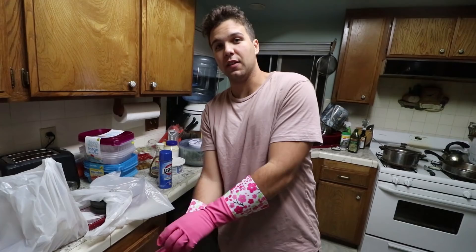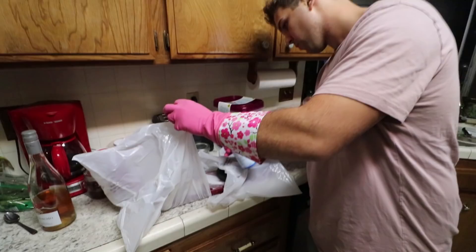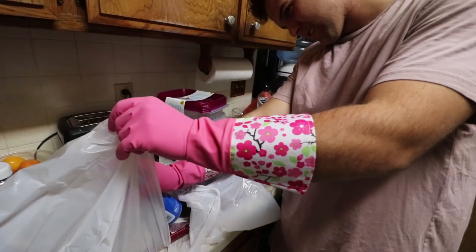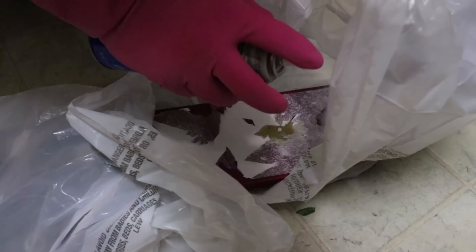When you mess with oven cleaner, one thing you definitely want are gloves to protect your hands, because if this stuff gets on your hands it's going to eat your fingers away. The stuff we got is Easy Off oven cleaner — this one is fume free so we don't have to breathe in toxic fumes. From my understanding, you spray it on, leave it on for about 10 minutes, and then it just wipes off. The stuff we're doing is my deck and my wheels.